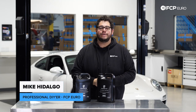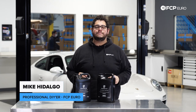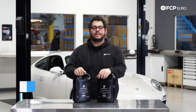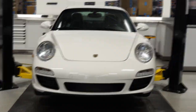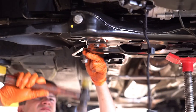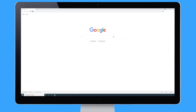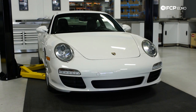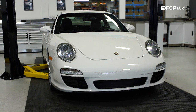What's going on my good people? Mike Hidalgo here. Thank you for joining us on another FCP Hero DIY. Today we're going to be working on a 2011 Porsche 911 S, and we're going to be covering how to do a coolant flush using our genuine Porsche coolant.